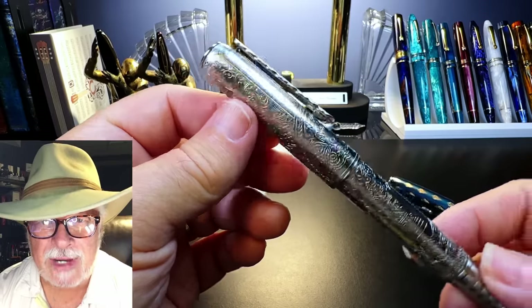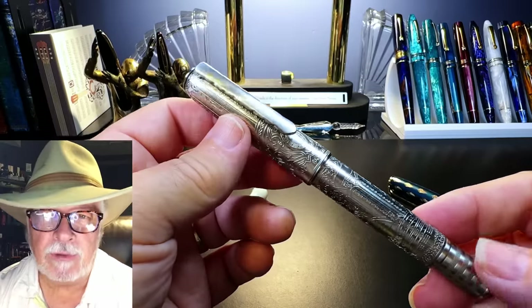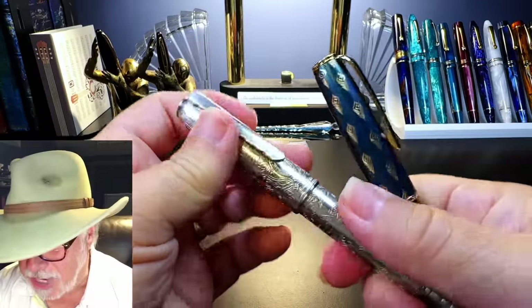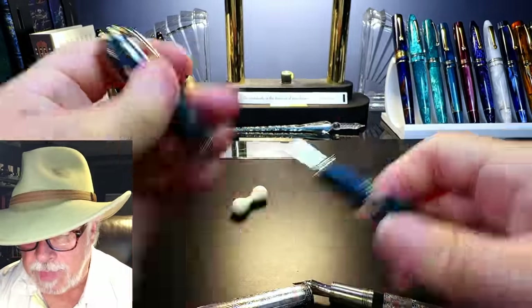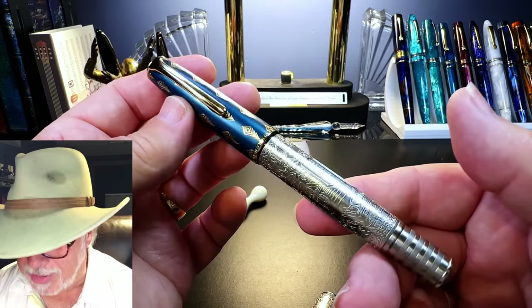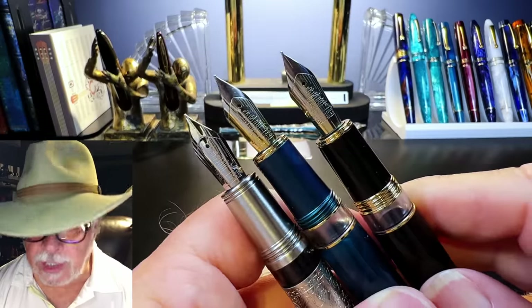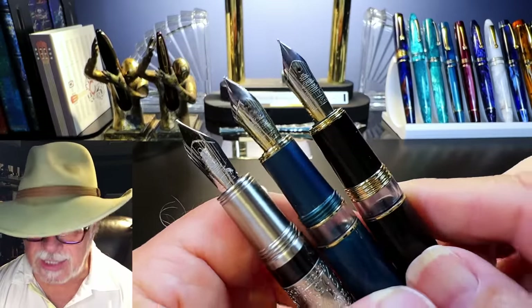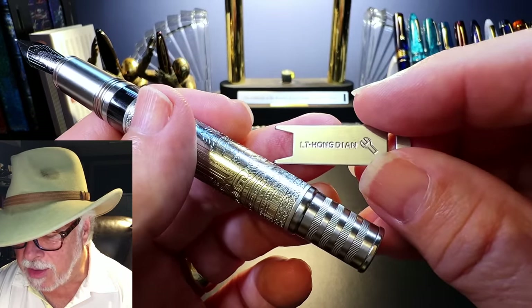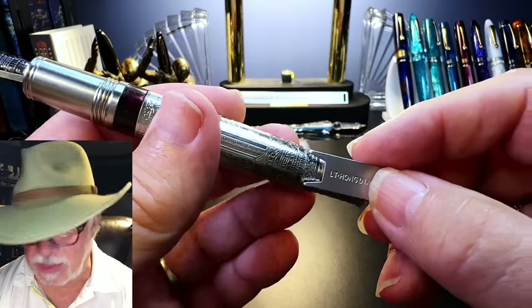Overall, the pen is a relatively heavy, embossed, metal-clad, flat-top-style piston filler. It is definitely based on the Hongdian N7 because the caps are interchangeable with each other. The nib units are also interchangeable between the N7, the N6, and the 100 — it's the same nib unit. And the little wrench you get from Hongdian with the pen fits all three models: the N6, N7, and the 100.